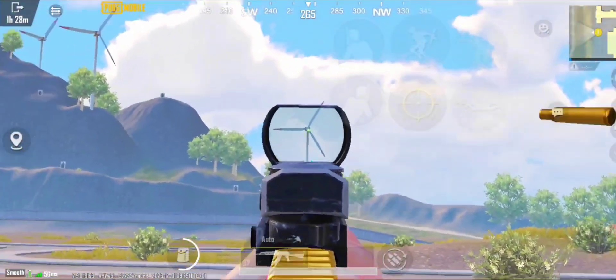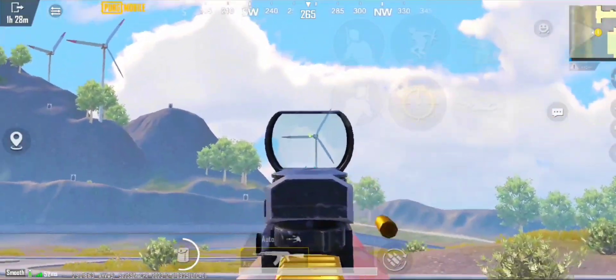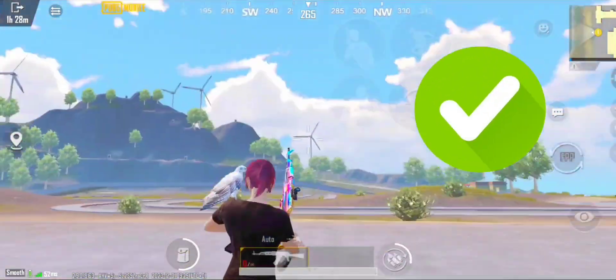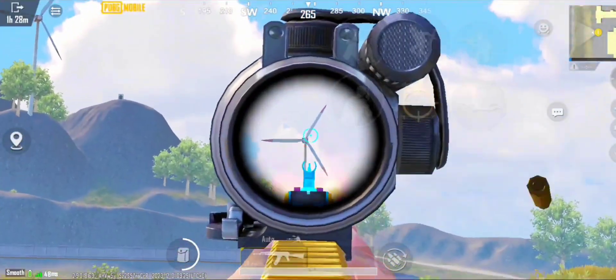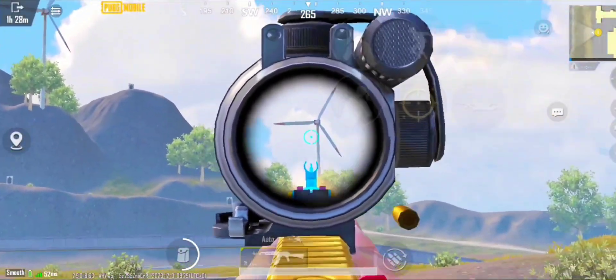See the results guys — no more recoil problem. It will help you so much. Just watch the full video and adjust all the scopes. Now for the 2x scope — not accurate, too much recoil.